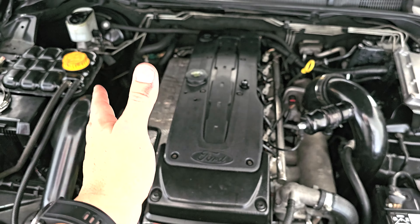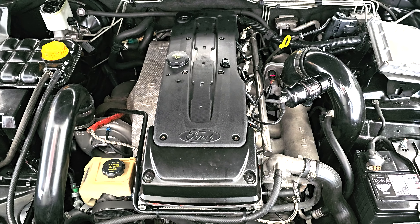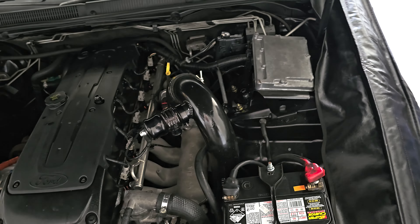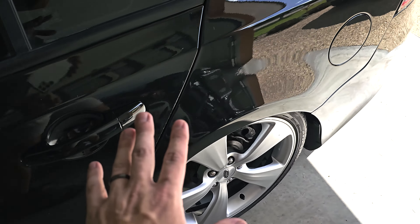If you are in the market for an XR6 Turbo, this one is for sale. If you want it or want to find out some more information, please do let me know and we can get in touch and sort some stuff out. It's got BC Racing coilovers and genuine silver argent FPV wheels that I picked up and chucked on it because they look really nice — it gives it a really nice clean look.